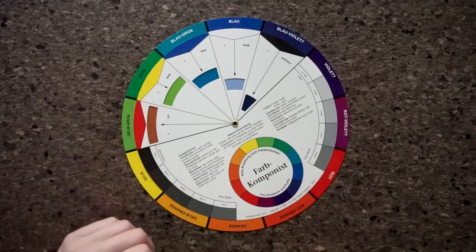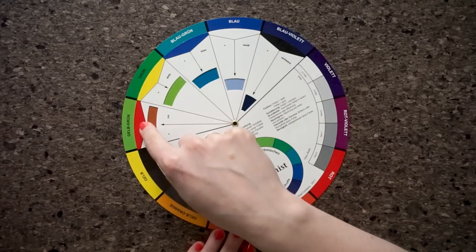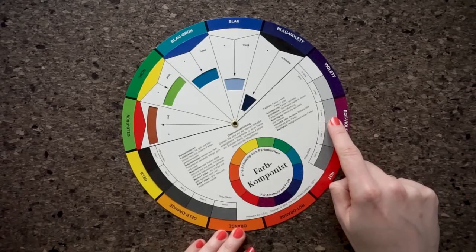If you mix the neighboring colors again, you get so-called tertiary colors: blue-green, yellow-green, yellow-orange, red-orange, red-purple, and blue-purple.